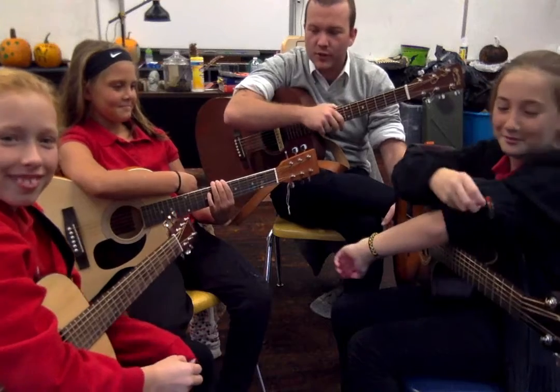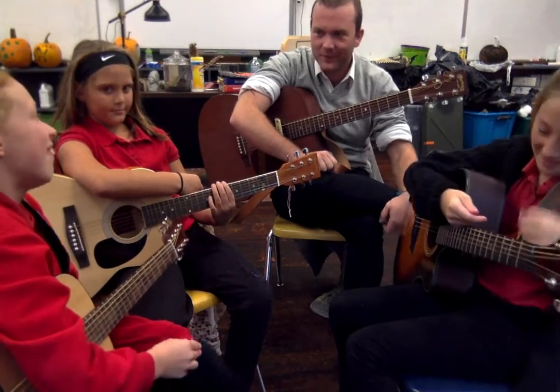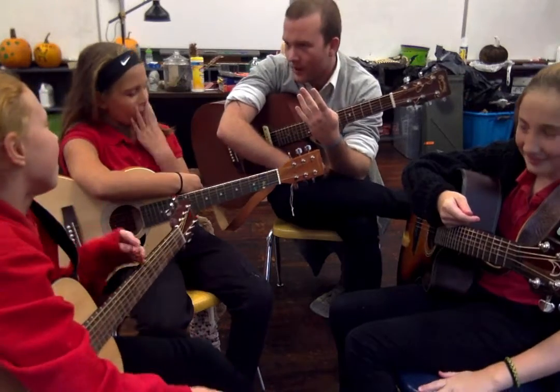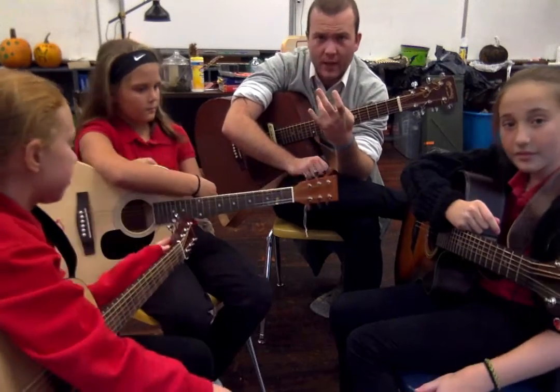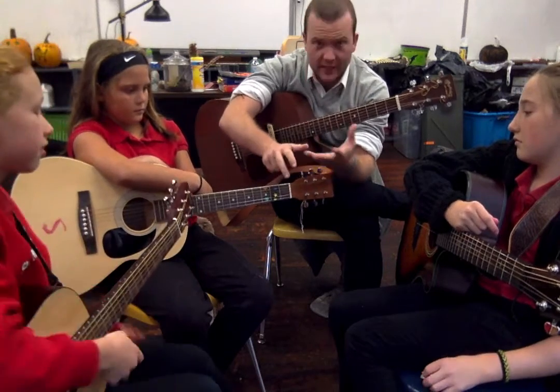This song uses four chords. It's G, C, and D. We also have an E minor — which is the relative minor in the key of G.